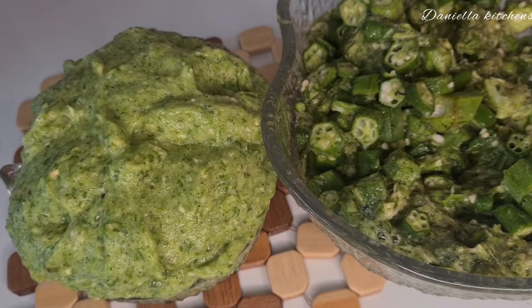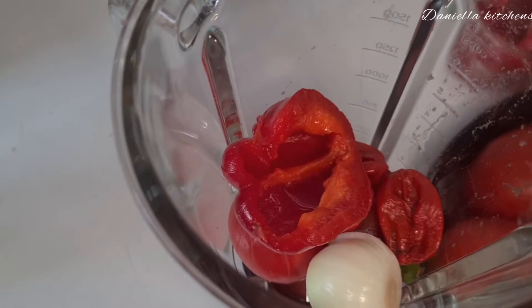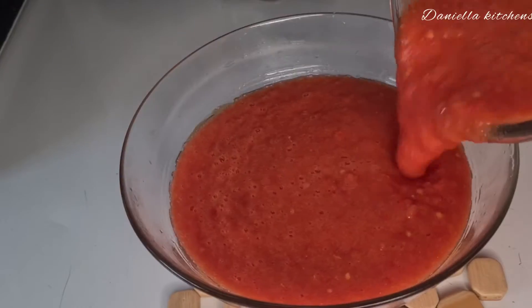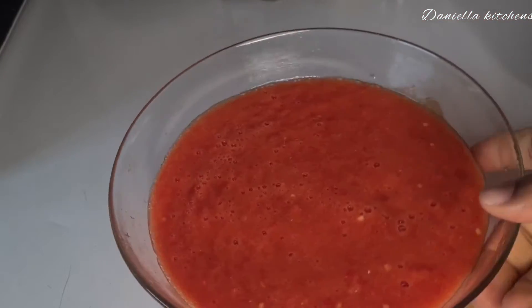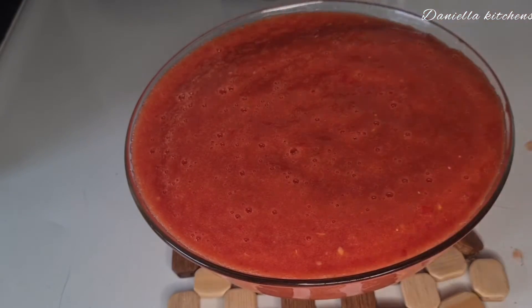This is it — to have that creamy and slimy okra you do it like this. That's why I blend my tomato and all my pepper mixed together to give it a nice color.